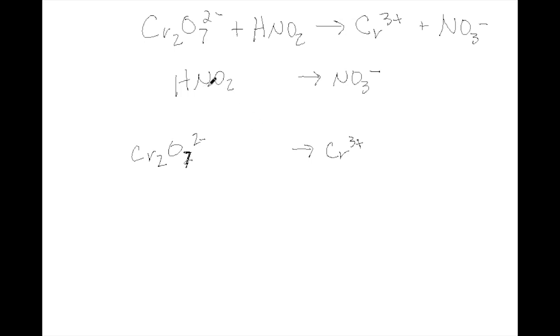So our first step is to balance the non-oxygen and hydrogen atoms. HNO2 and NO3 are balanced. Dichromate and the chromium 3+ ion need to be balanced because two chromiums result from the dichromate. Now we go back and balance the oxygen — two oxygens on the left, three on the right, so we need to add one water molecule.